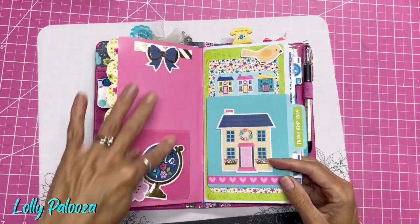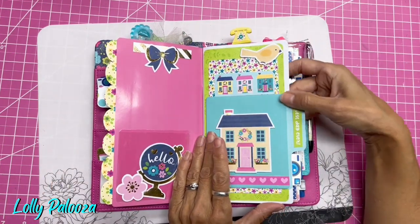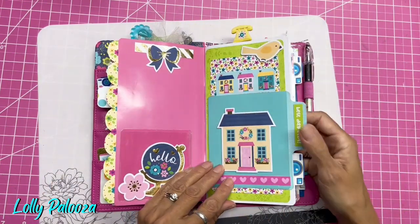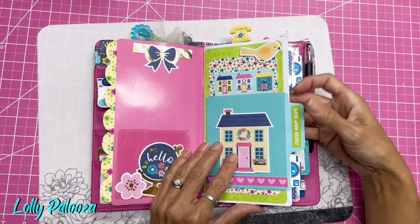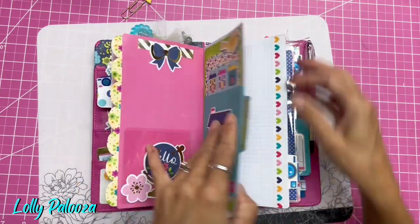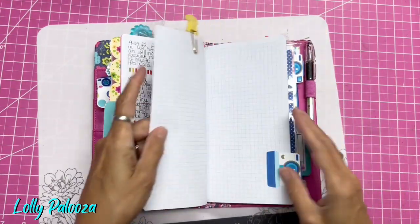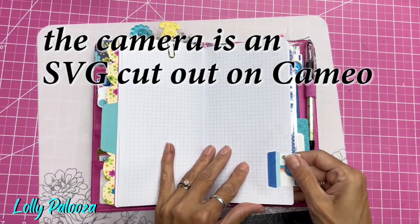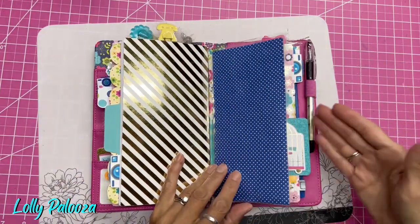And I added this, and again I added another clear pocket with more ephemera. On this one, inside, we also decorated that in class. These are more of the jelly clips that I bought. Again, I'm journaling and I'm using washi. I used some of the ephemera pieces to make a tab — I love tabs on my journal.